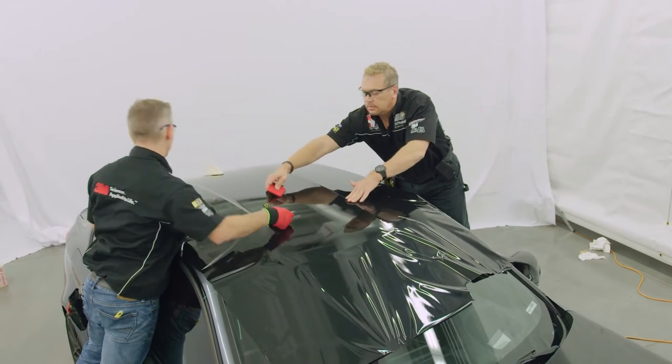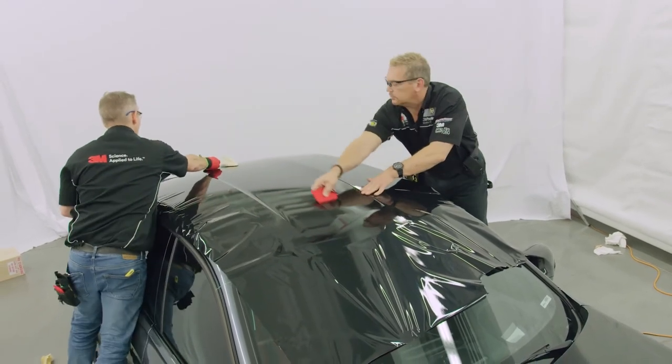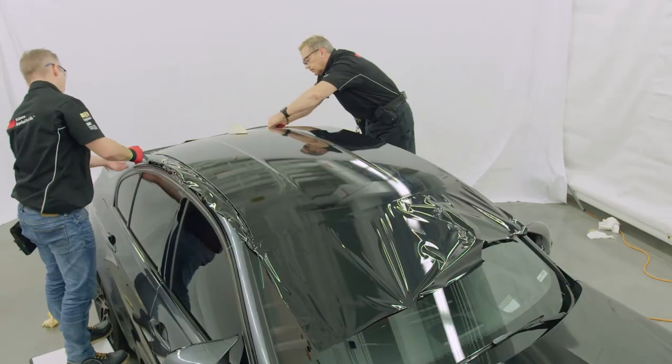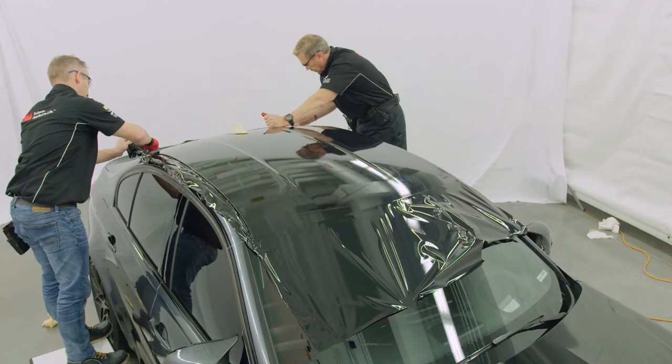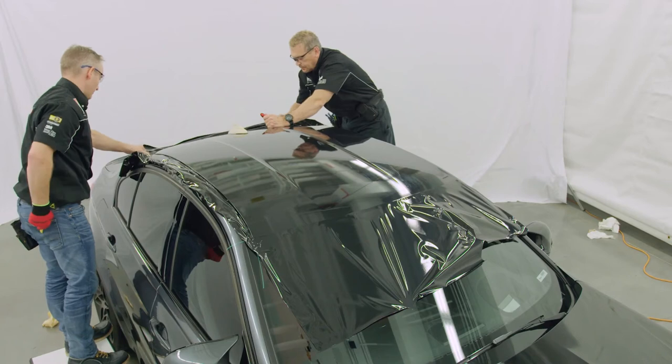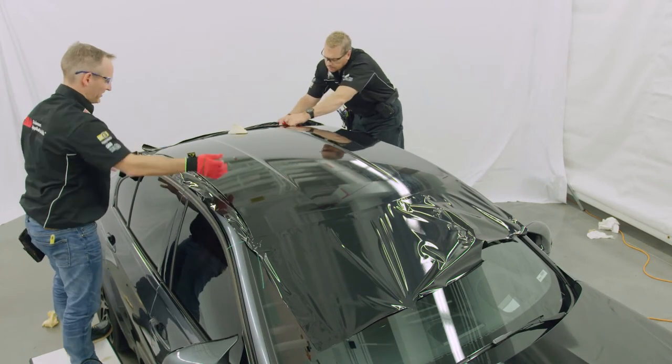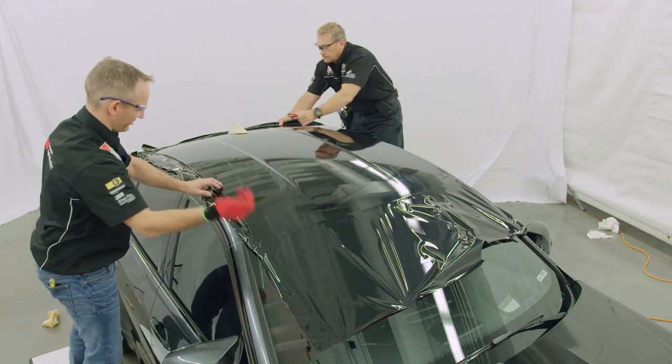Squeegee the film flat, working from the center of the roof out towards the edges. Use 3M Finish Line knifeless tape to make all finishing cuts along the edge.